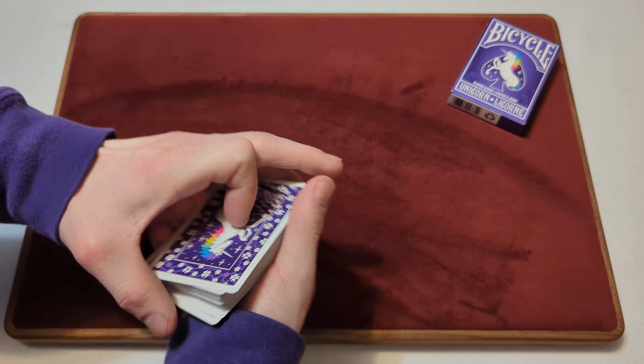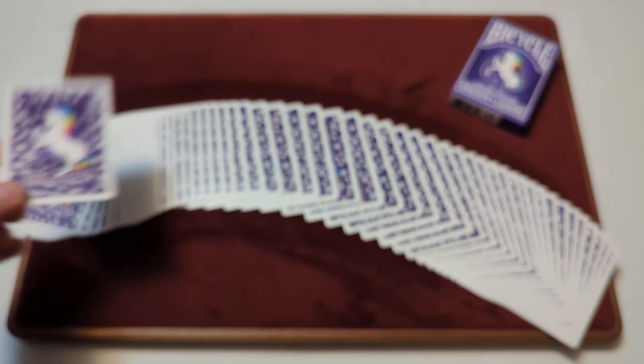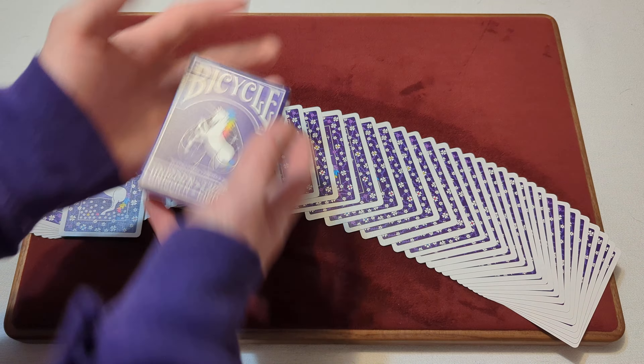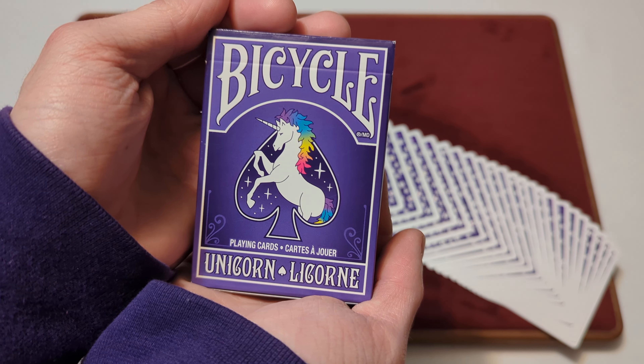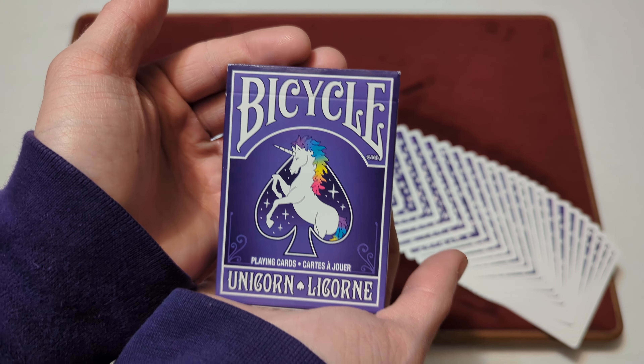They look decent — they're okay looking. Anyway, this has been Day 52 of the daily deck review. This has been the Bicycle Unicorn Playing Cards. Hope you enjoyed it, thanks for watching, bye!